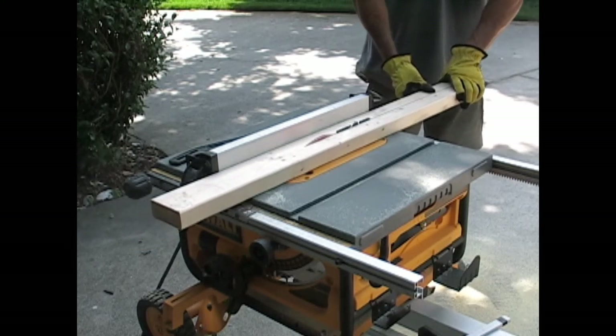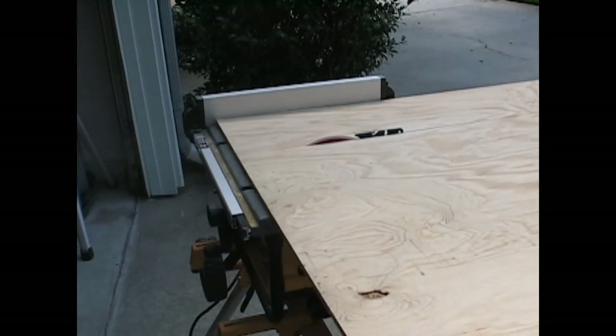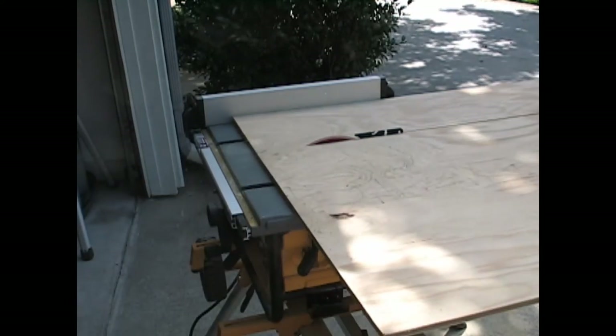I'm making this up as I go along, so there is no plan for this project. I took my ply sheet and cut three 1-foot strips. The board was already 4 feet wide, so I will stick with that for my length.